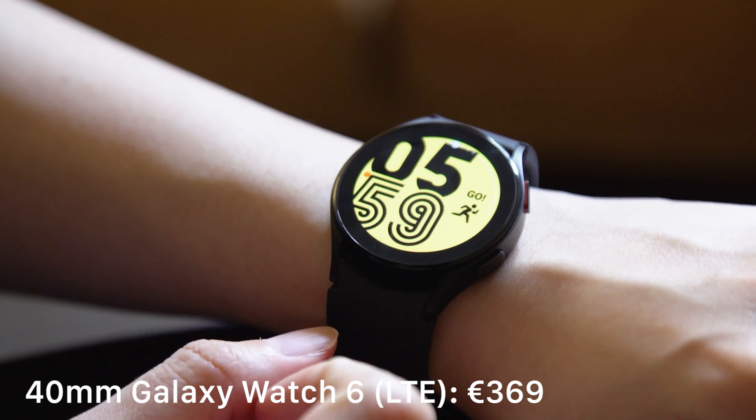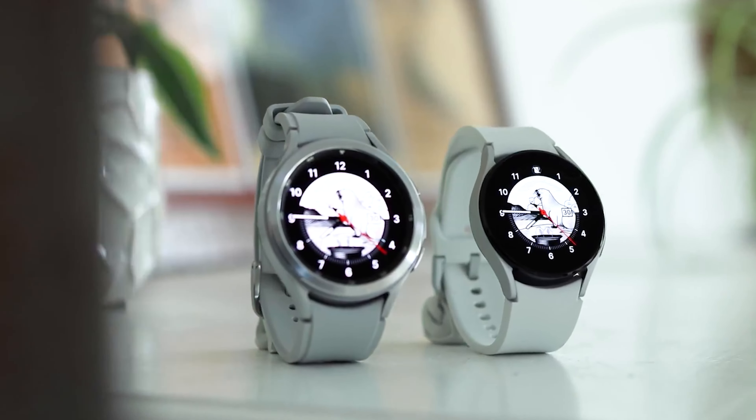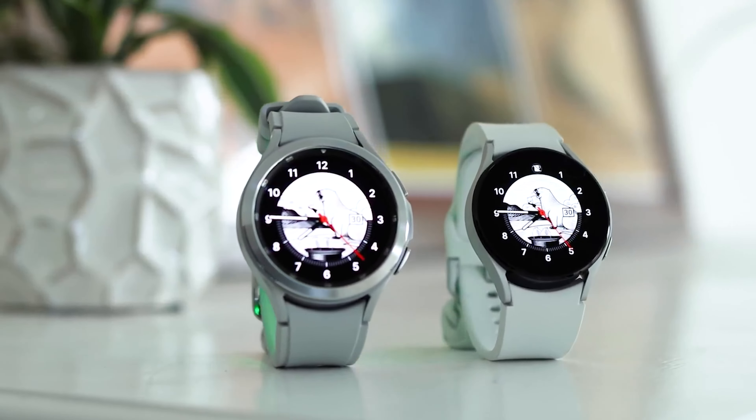The official design popped up in leaked renders late last week, and now information about prices has emerged. Samsung plans to sell the Galaxy Watch 6 in two sizes and color variants. The 40mm model will be available in graphite and cream, while the 44mm will have a graphite and silver finish.